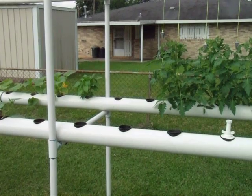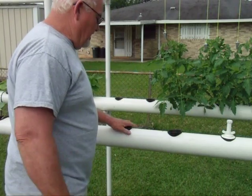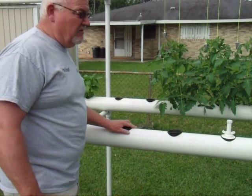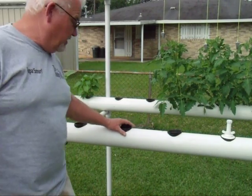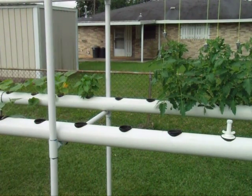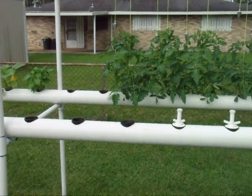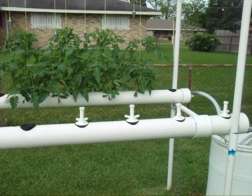Basically any hole that you have in the pipe, like right here, needs to be covered with something. The water mixture doesn't stay in there long enough to grow algae, but if any sunlight can get to it, algae will grow on the PVC pipe. So you want to keep them covered with net pots, or you can put covers in them. I mainly put those in there because the water runs in so fast I don't want it splashing over.